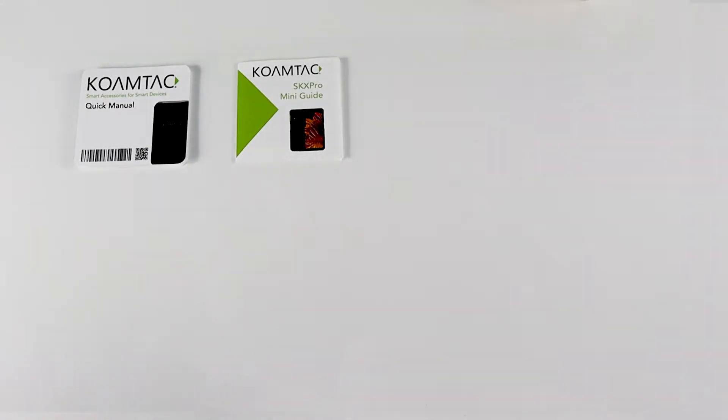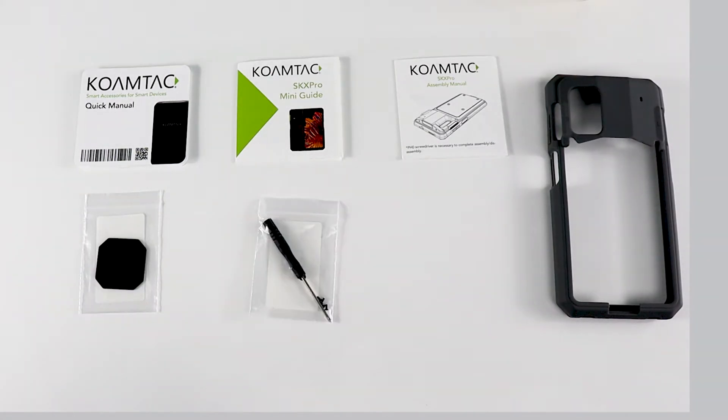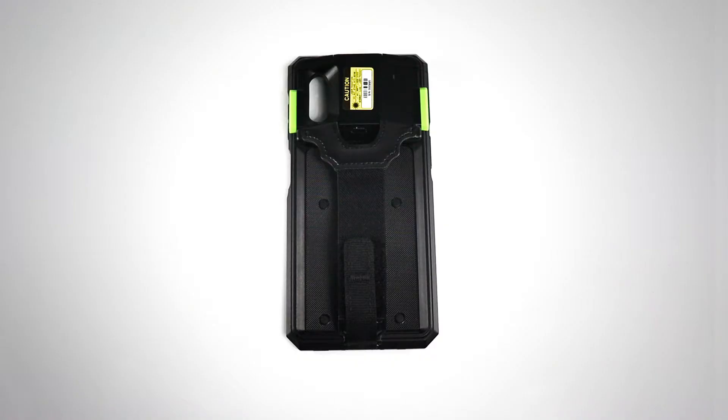Inside, you'll find a quick manual, SKX Pro mini guide, assembly manual, a protective rubber boot, a slide pad, screws and screwdriver for assembling, a USB-C cable, and the SKX Smart Sled.